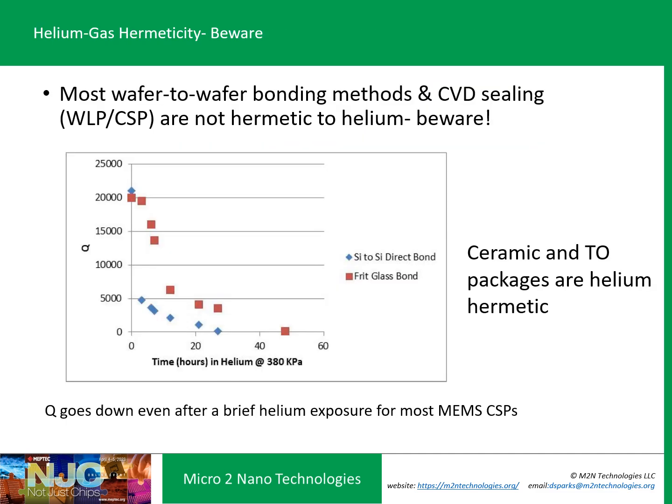An important reason for getter use is helium hermeticity. A few years ago, there were headlines about iPhones failing near MRI machines, which use a lot of helium. The particular MEMS devices in those phones were not helium hermetic — they were first-generation CVD seal devices. Studying wafer-to-wafer bonding and other packaging, I found that the majority of wafer-to-wafer bonded MEMS seals were not helium hermetic. Even a 10–15 minute exposure to helium pressure could cause Q to degrade significantly. I found that ceramic and TO welded-lid packages were helium hermetic, and was eventually able to develop a wafer-to-wafer bond process that would also be hermetic.